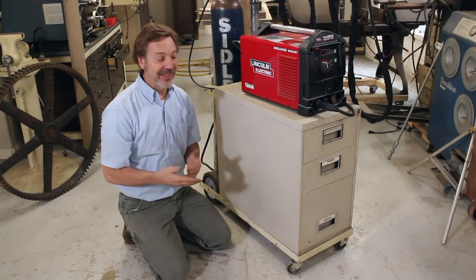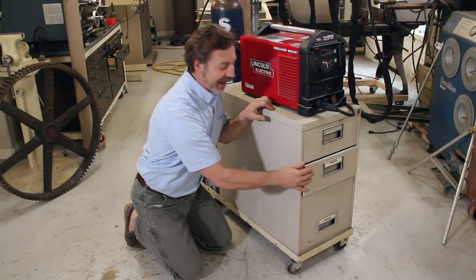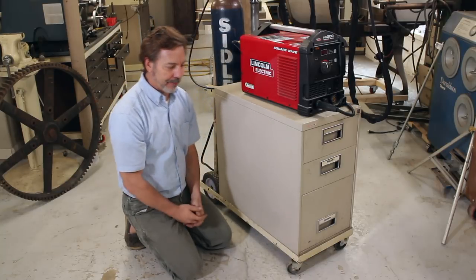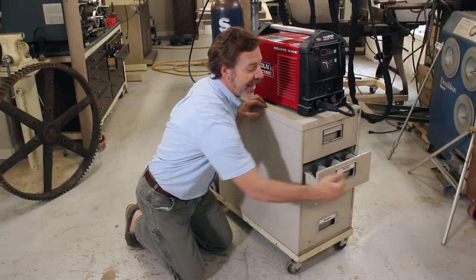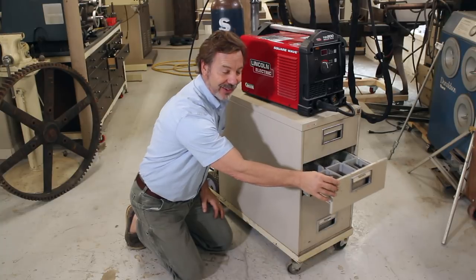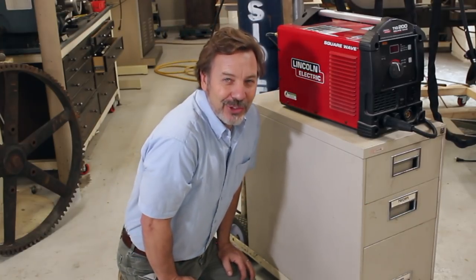One way to help prevent drawers from opening is these actually have locks on them. Also when you're moving around and you stop suddenly, the locks keep the drawers from opening up. The other thing is when the drawers are open and you're on a tilted surface, they'll keep going if you haven't closed them — and if you guys are like me, you kind of have a problem with closing drawers all the time.